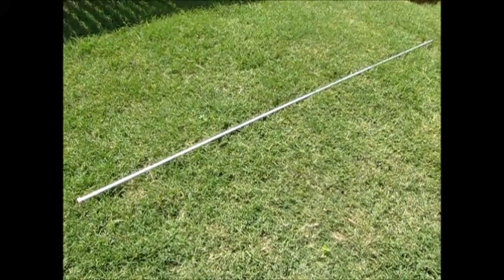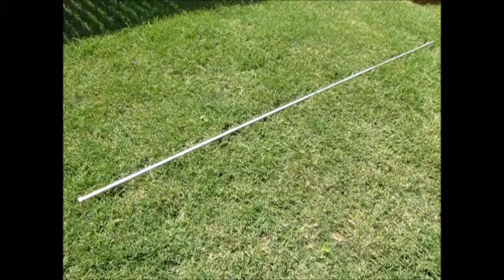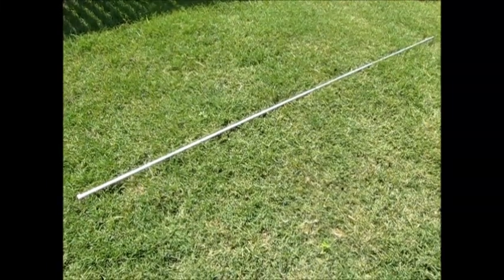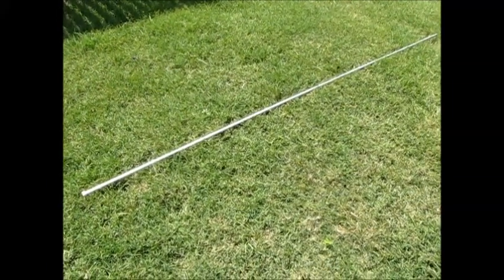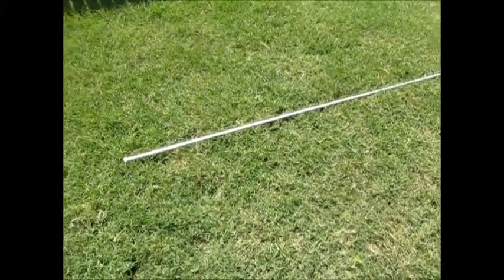Hey YouTube, it's LDS Reliance. Today I wanted to show you a little trick on how you can drive a copper grounding rod into the ground without using a mallet or sledgehammer or anything to pound it in.